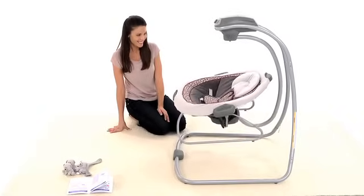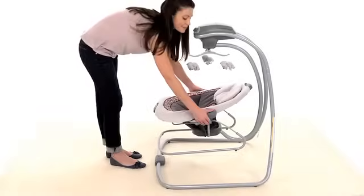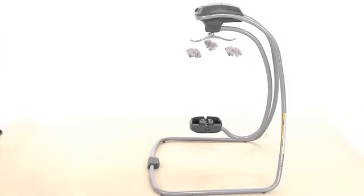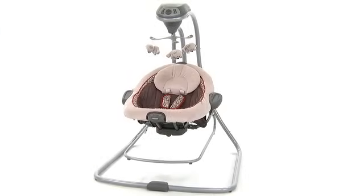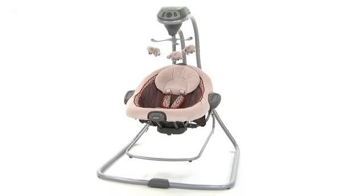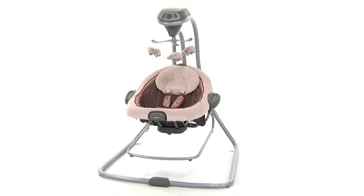Now your swing is complete. To remove the bouncer and move around the home, pull up on the release triggers on each handle on the sides of the seat, then pick up and remove the bouncer. It's important to thoroughly read your instruction manual before using the Duet Connect LX Swing and Bouncer with your baby.